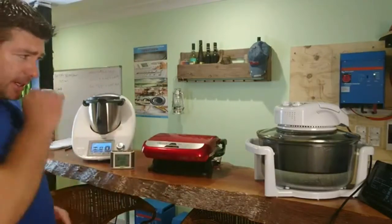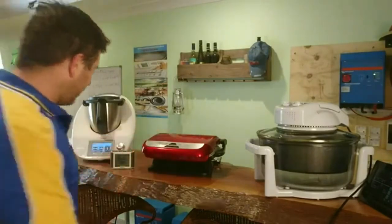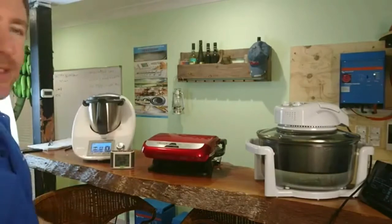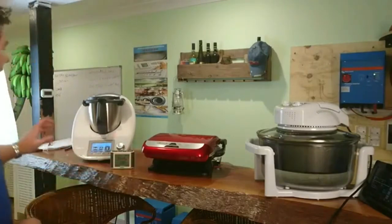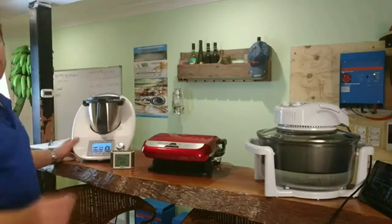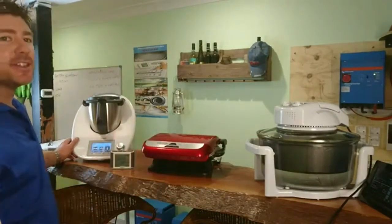These three appliances replace every single appliance in our kitchen. This here is what we call our turbo oven — our little oven we cook everything in. This is the George Foreman — I really like it. I basically throw my breakfast in with bacon, eggs, and onions, go collect the eggs from out back, and come back and breakfast is done. This Thermomix and the turbo oven are a couple of hundred dollars, and they will save you that money back in energy costs within months if you cook with an oven every single night.